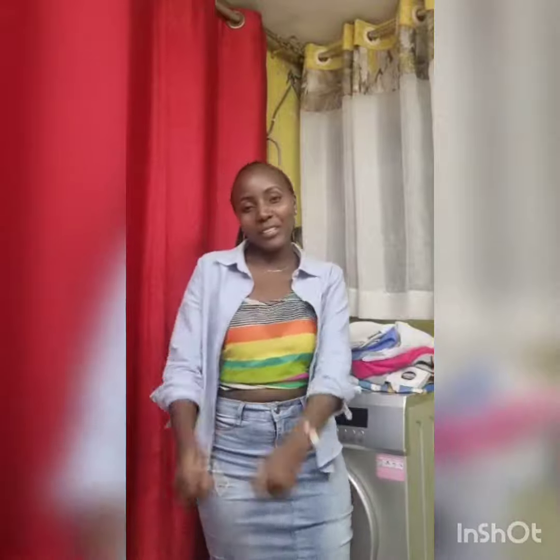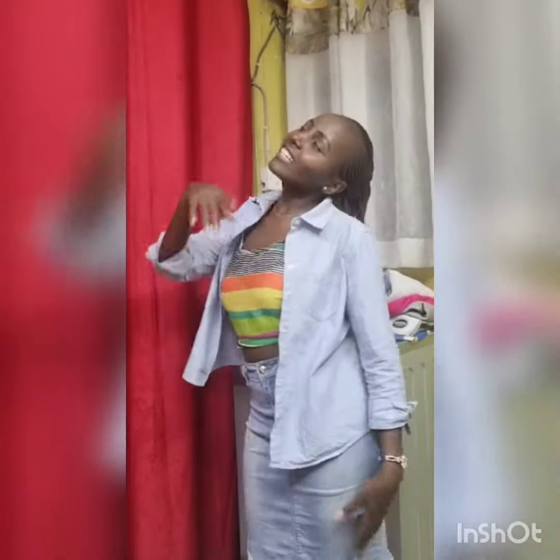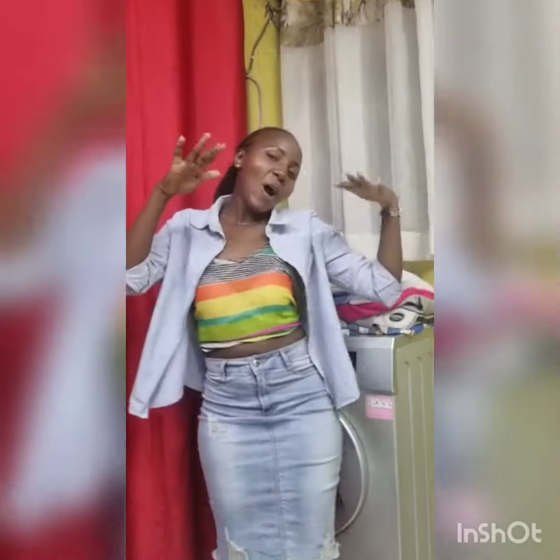Hello guys, welcome back to my YouTube channel. In case you're new here, my name is Vishanti. Remember to like, share, and subscribe if you want to see more. Let's get started.